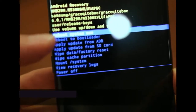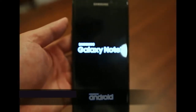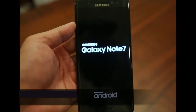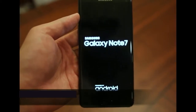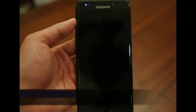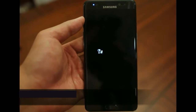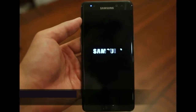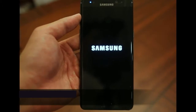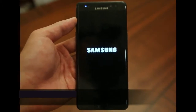Once the data wipe is complete, you'll be taken back to the recovery screen where you simply highlight 'Reboot system now' and hit the power button to select. The phone will reboot — the reboot sequence could take a little bit of time. The Samsung logo is now coming up, and again do not be alarmed as this could be a lengthy process.